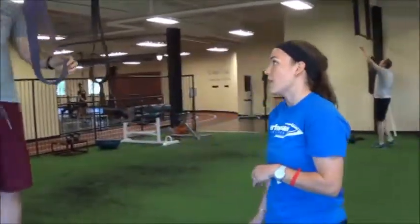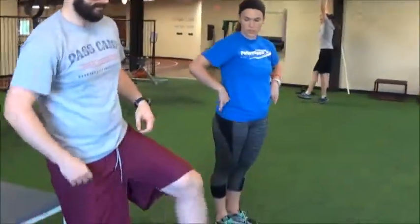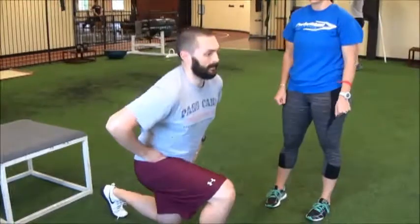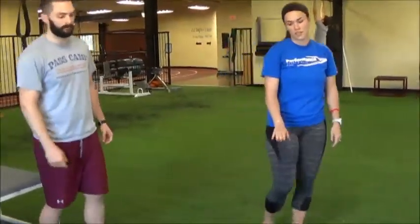After that, he'll hop down and do 30 lunges in place on each side. You can have your hands on your hips or add weight to your hands, depending on how big of a challenge you want. That's 30 on each leg.